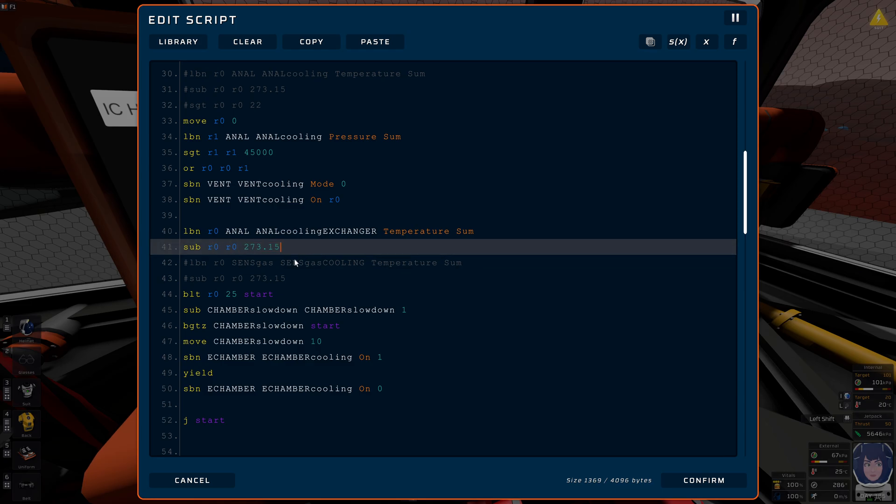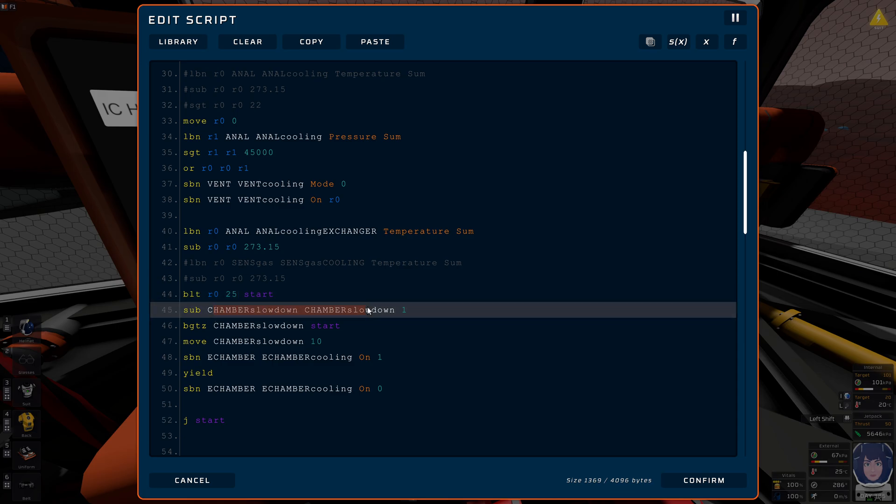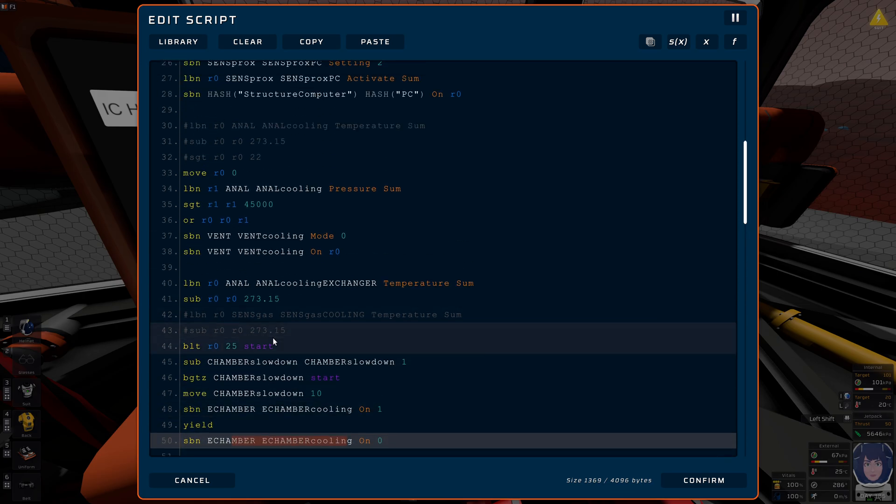If the temperature is less than 25 degrees I jump back to start — why continue? Otherwise I subtract one from 'chamber slow down'. If that is greater than zero we jump back to start; otherwise we reinitialize it with 10, turn the evaporation chamber on, yield, and turn it off again. That's the entire thing.